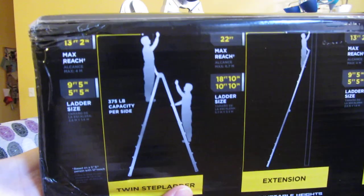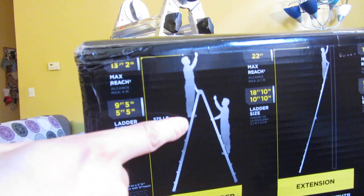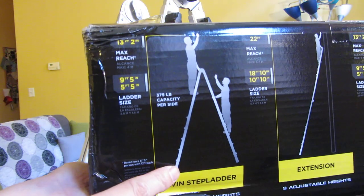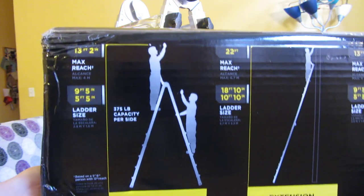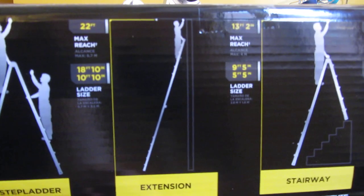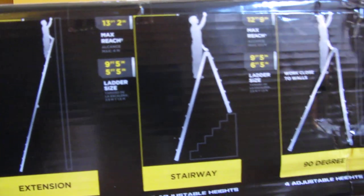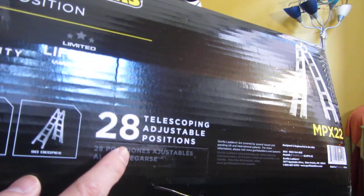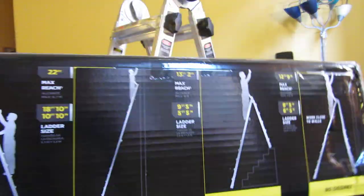Now for the most common indoor scenario, as a twin step ladder it has a reach of 13 feet 2 inches at the third rung, and the actual height from the tip of the ladder to the floor is 9 feet 5 inches — just be aware of that. I'll scroll through the specs so you can take a look, and it is sold as a 28-position ladder, referring to the height adjustments.